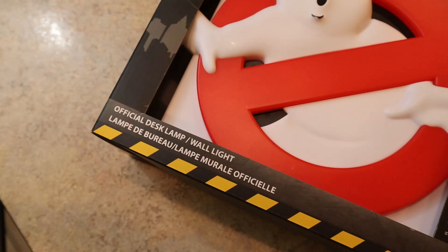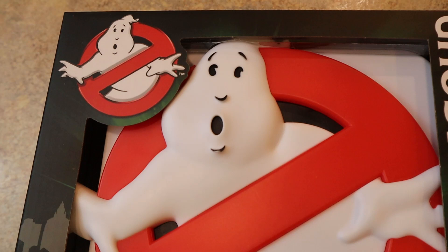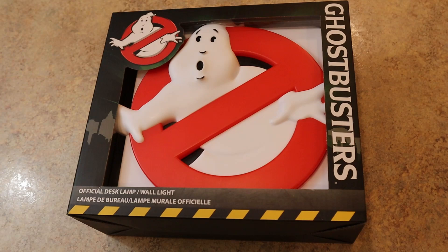With a product like this you have to wonder — did they actually make it look like the Ghostbusters logo? And sure enough, when we zoom in on the face of the ghost, it's a pretty good comparison. Numbskull did a really good job making this mold look exactly like the real logo from the cartoons, movies, comic books, etc.